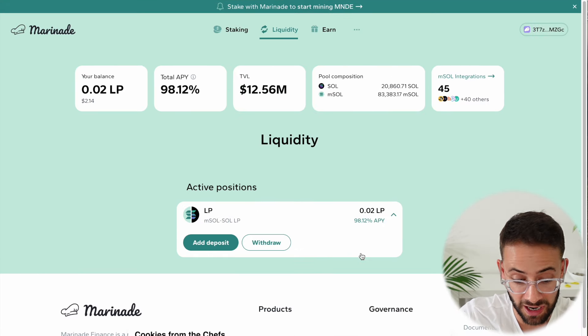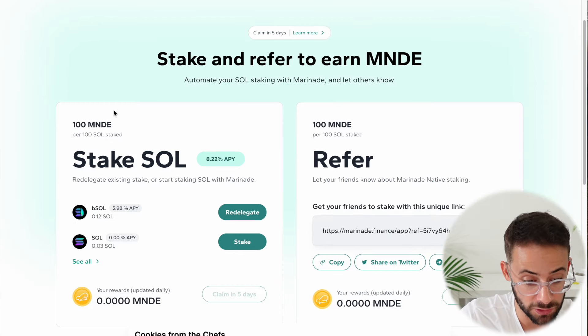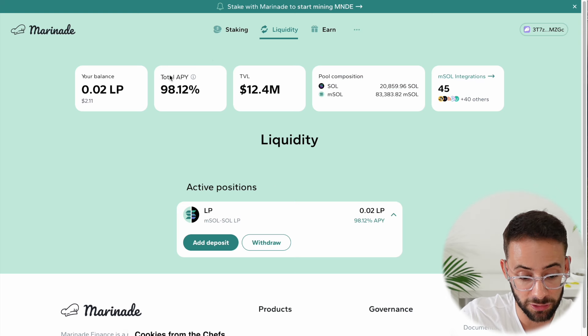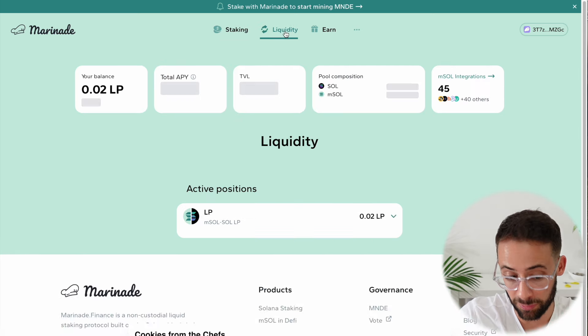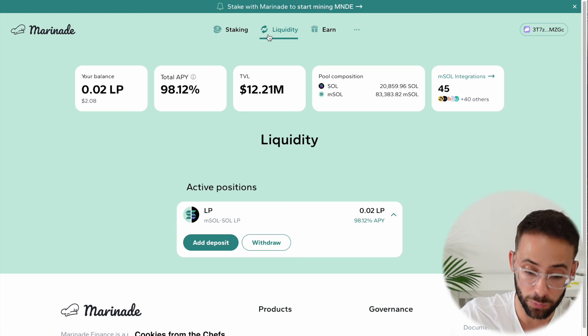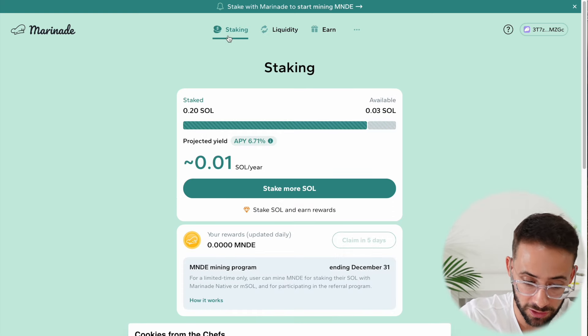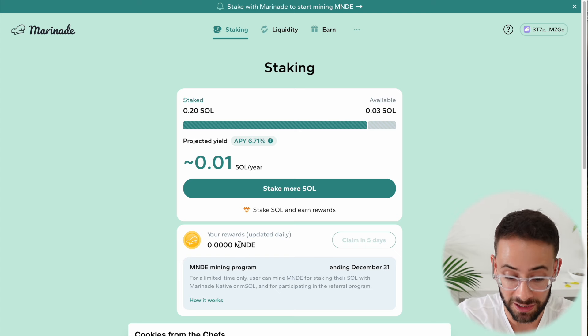Currently, it does not appear that providing liquidity actually earns you MNDE tokens — you simply earn them for staking. However, there is a pretty high yield that you can earn from LP providing, and so that is a separate reward you can receive for providing liquidity. It's totally up to you whether or not you want to do both. It's possible that at some point in the future this could be an airdrop qualifier — we don't know yet — but for sure staking qualifies. So if you do want to participate and mine some MNDE for their airdrop, which is occurring very shortly, I highly recommend you go to Marinade Finance and participate ASAP.